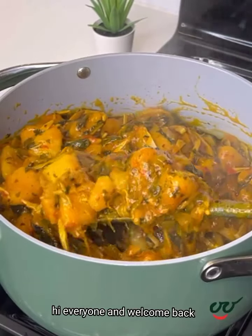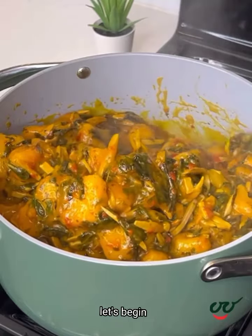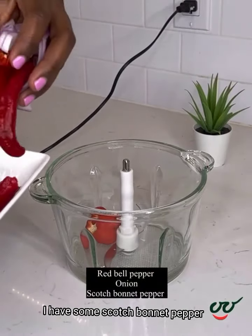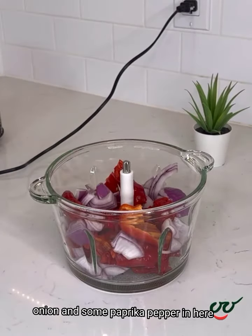Hi everyone and welcome back. Today we're making this local yam porridge, so keep watching. Let's begin. First, I'm going to prepare the pepper mix. I have some scotch bonnet pepper, onion, and some paprika pepper.